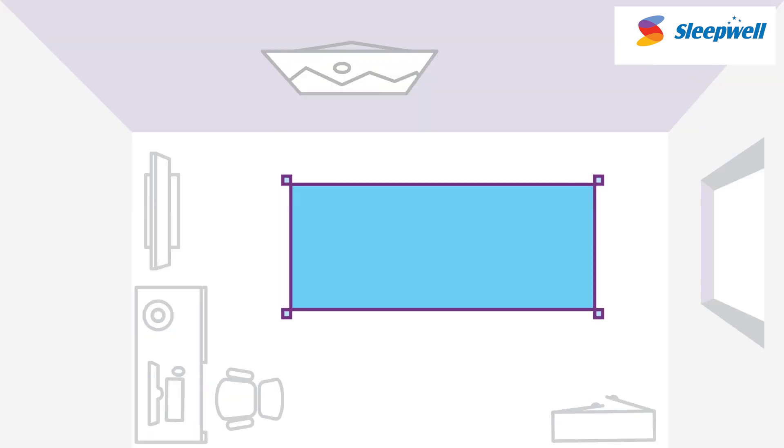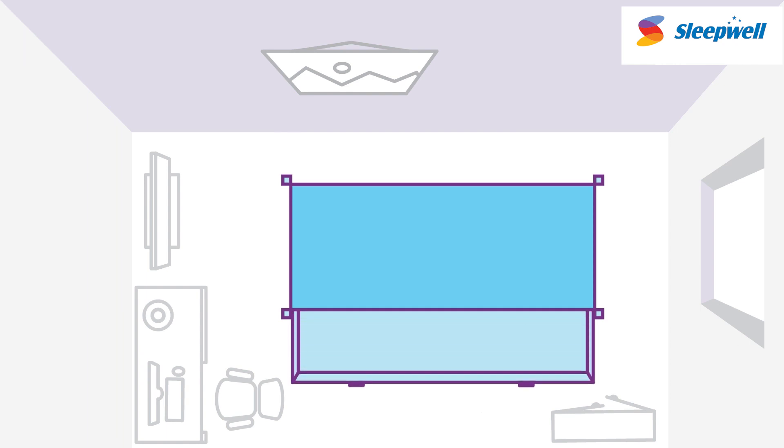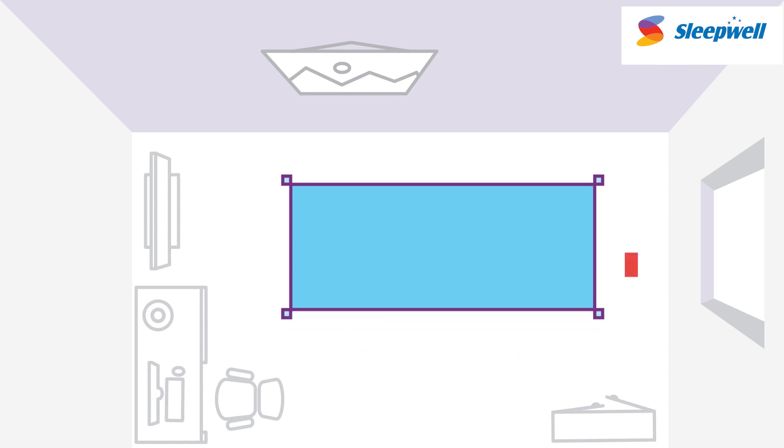In case your bed doesn't have a headboard and footboard, you'll have to measure the length from the outer edges of the bed. Step 2: Measure the breadth. Most Indian households have a box bed because of storage. These beds are open from the sides, and the distance between them is the breadth of your mattress.